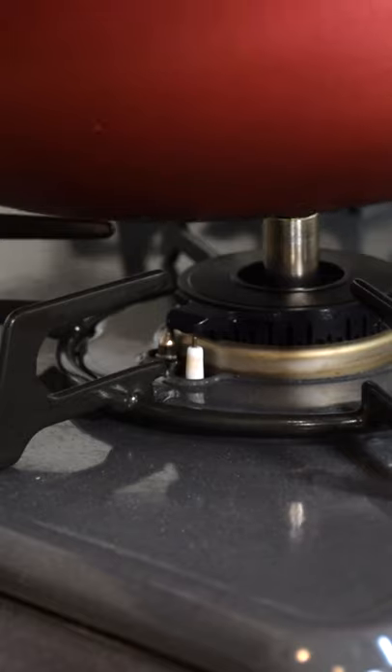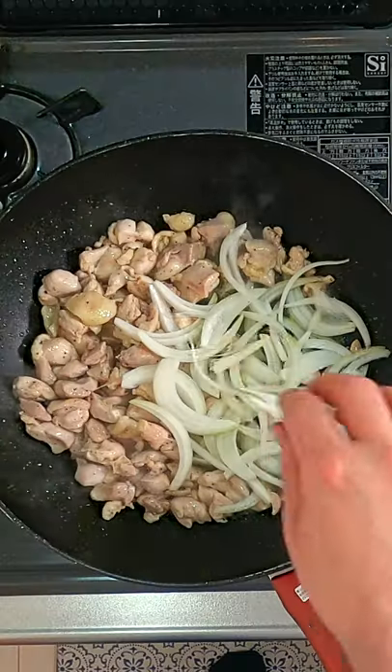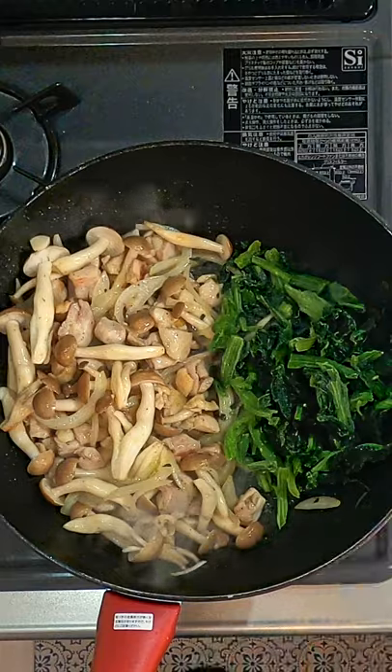Here's how to make Doriya, the gratin of Japan. In a large frying pan, sauté some bite-sized chicken thighs, sliced onions, mushrooms, and spinach.